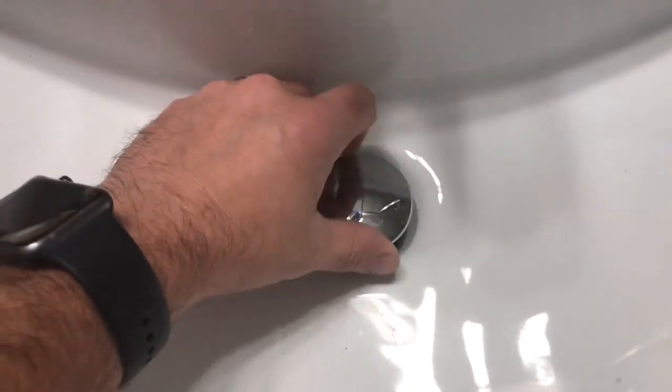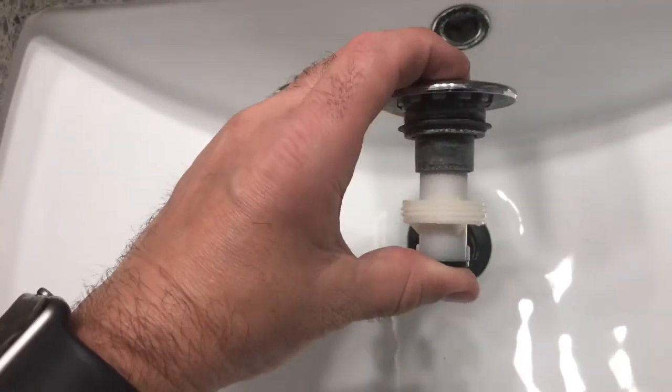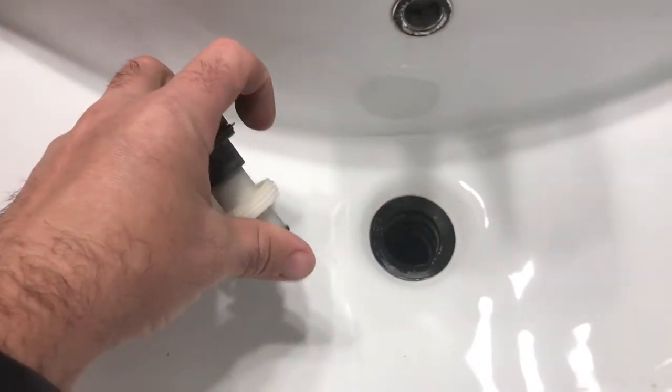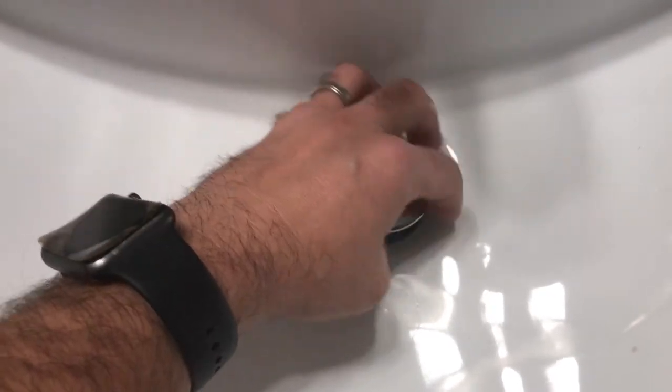It's as simple as twisting until it's free and comes out. This is the down position, this is the up position. To reinstall, simply put it back in and twist until it stops, then test.